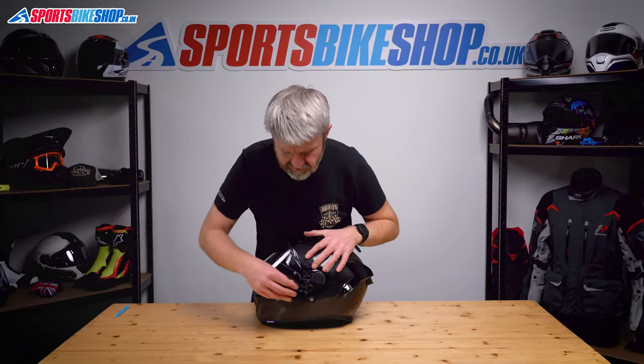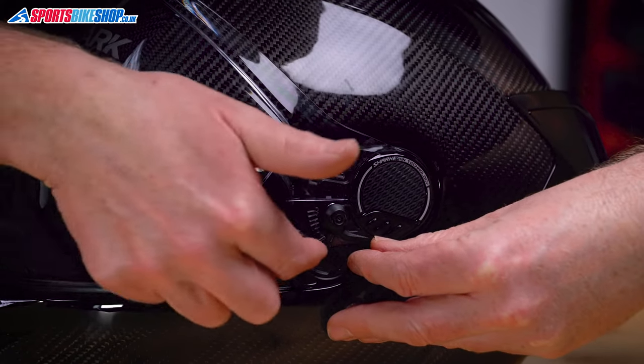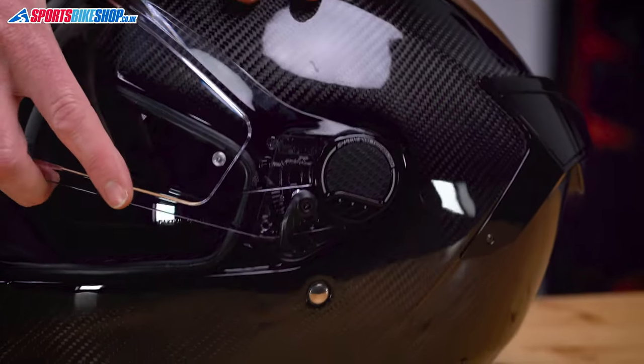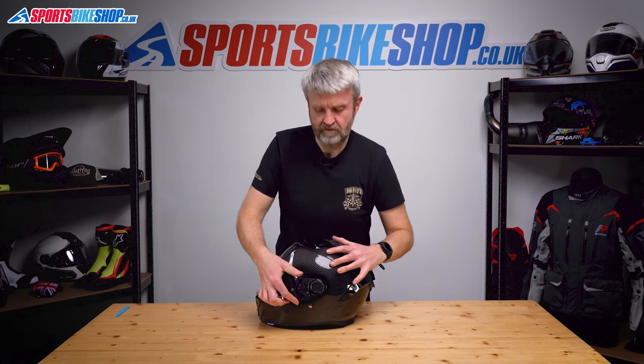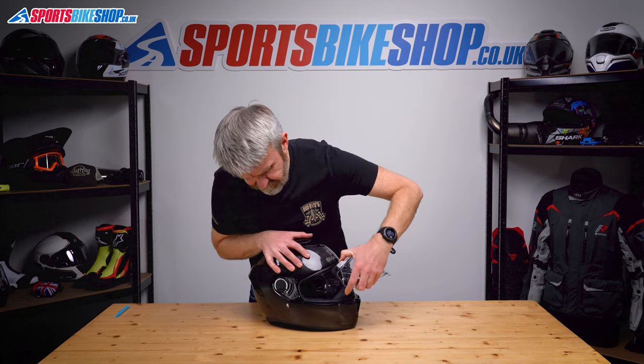So we do the same on the other side. It's already in that position, leading edge or bottom edge over that bolt. Ping the tab, that rotates and then the visor can just be pulled clear on each side. Just give it a good pull there. Same on this side and then it's clear.